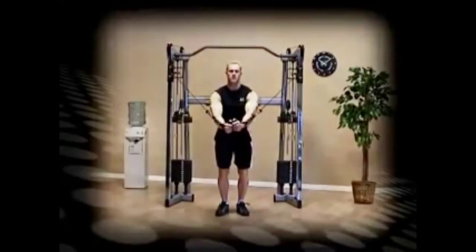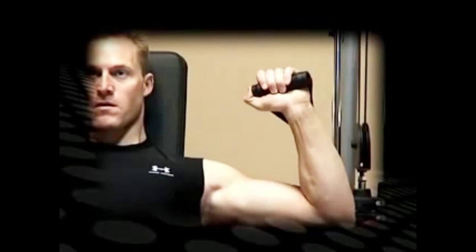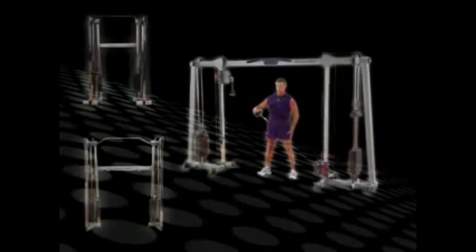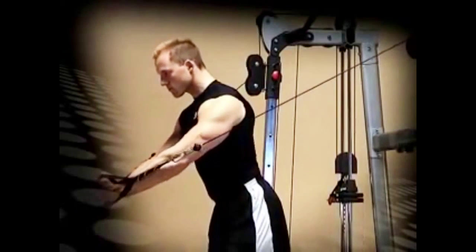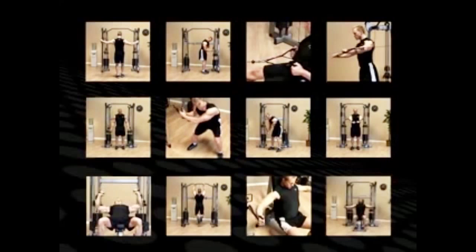BodySolid's new line of functional training centers is the most modern evolution of strength and circuit training. The GDCC 200, 210, and 250 offer something for every level of fitness enthusiast. These machines add unlimited flexibility and versatility to any workout. Choose from literally hundreds of traditional, sport-specific, and functional exercises to accomplish your precise exercise goals.